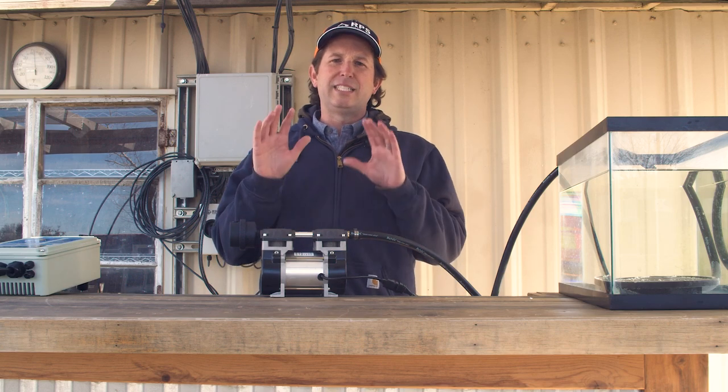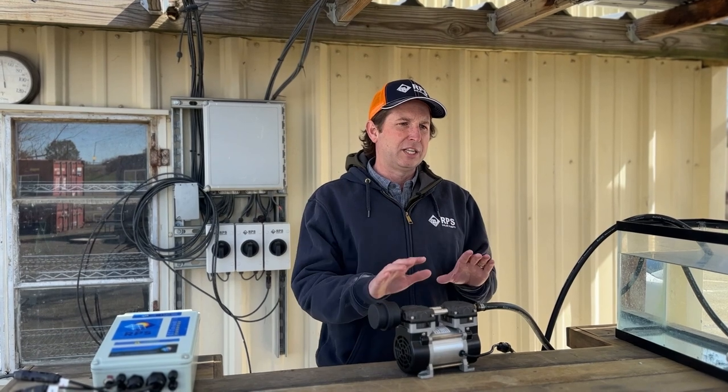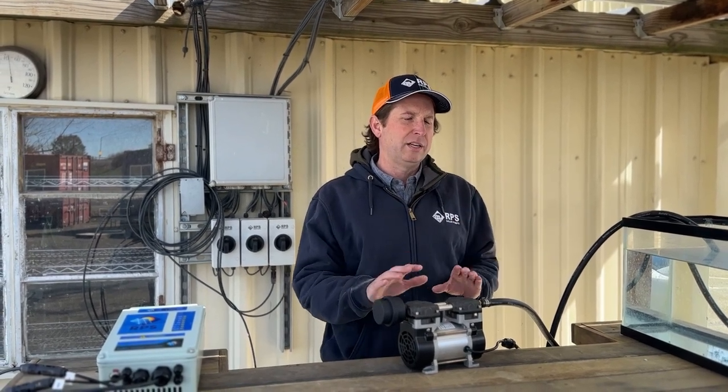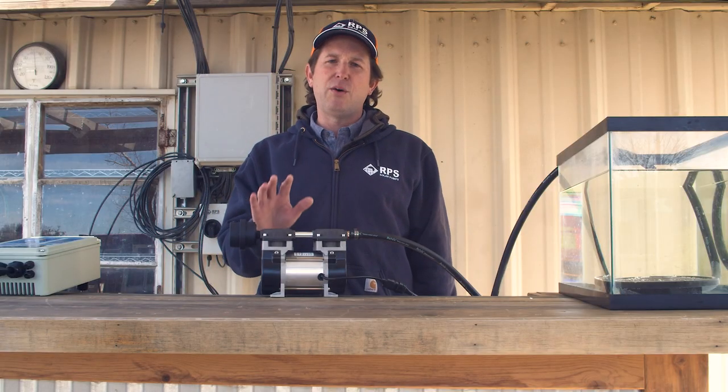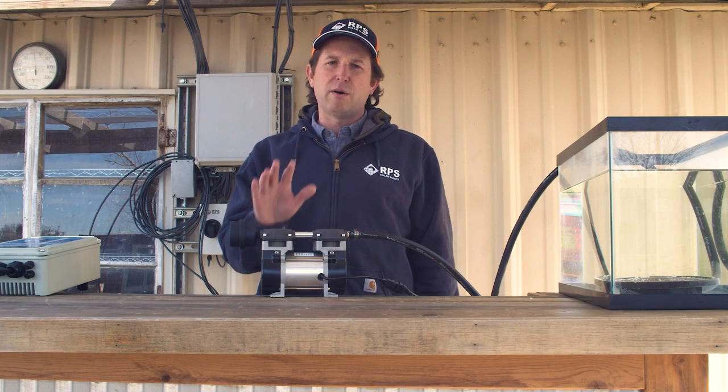This is Mike with RPS Solar Pumps and today we're going to go over the AIR 200 solar powered aeration kit. We're going to show you how to install it and we're going to go over some of the best practices to make sure you're maintaining a healthy pond without the use of harmful chemicals.